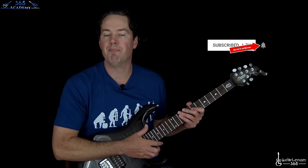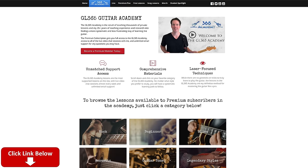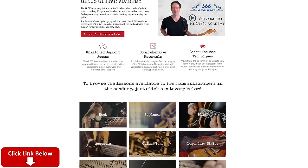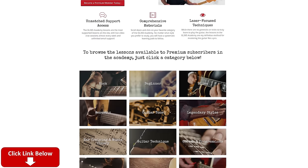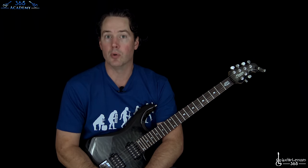Before I get into it, please subscribe to the channel if you haven't already and ring that little notification bell so you'll know when we're gonna release a new video. Check out my guitar academy at guitarlessons365.com. We have the GL365 Academy there — great bunch of people over there already, great community and we're having lots of fun so I hope you'll join us.